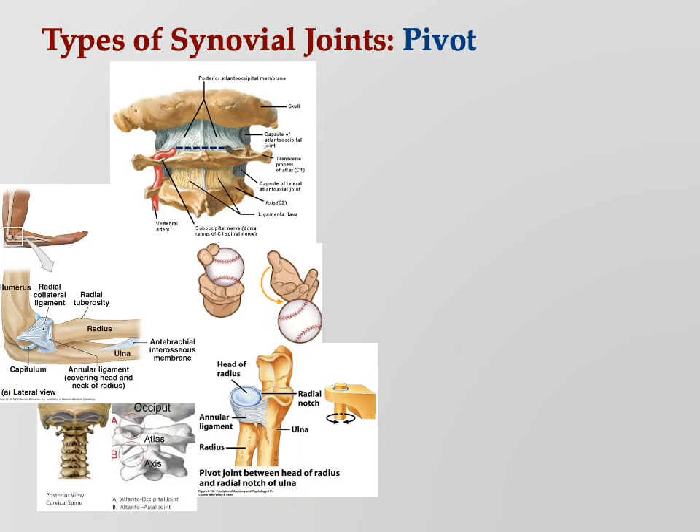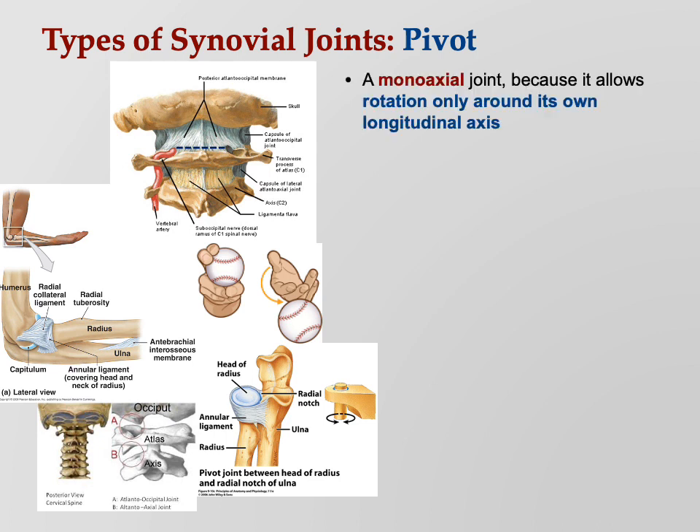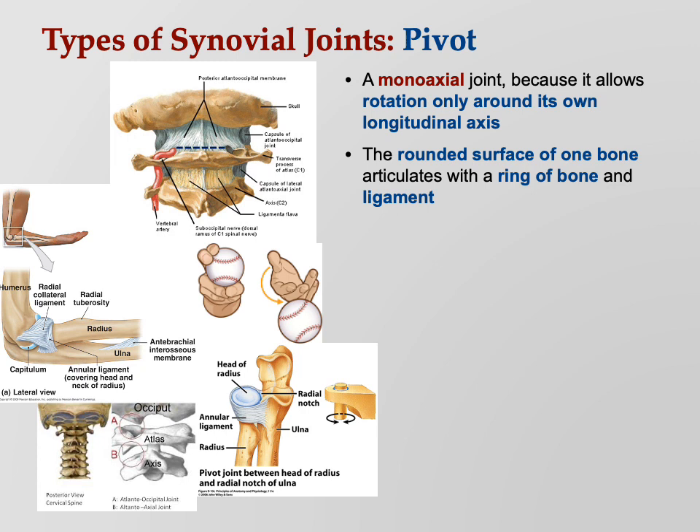The pivot joint is a monoaxial joint — it only moves in one direction, rotating around its own longitudinal axis. The rounded surface of one bone articulates with a ring of bone and a ligament. The easy example we've already talked about is the atlanto-axial joint — that's how you shake your head no. The atlas literally spins around the axis.